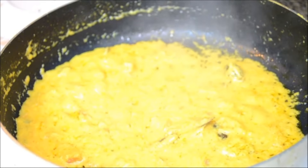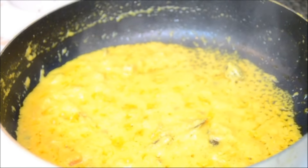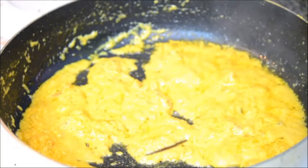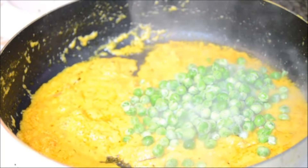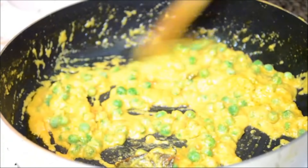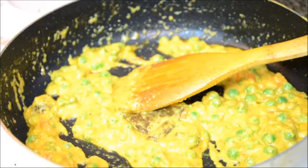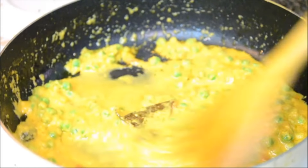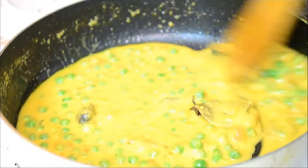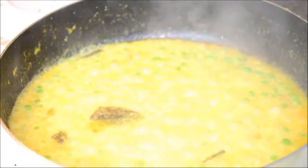To this I am adding some salt to season it well. And along with the salt I am adding some frozen green peas — if you have fresh green peas you can add those, but I have frozen ones. Along with this I am adding some water, mix it well and bring this gravy to a boil. Since I have taken frozen green peas, it's done now, so I am adding the paneer pieces.